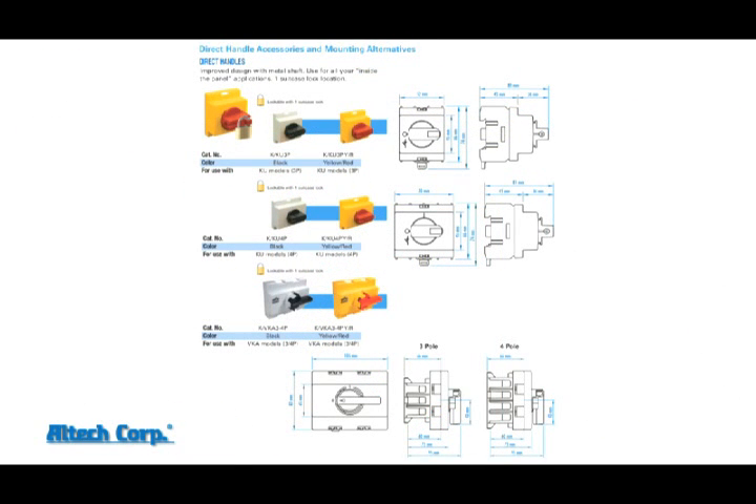The DIN mount with direct handle option allows you to mount the switch directly to the DIN rail in the panel and snap the rotary handle to the face of the switch, covering the contacts and giving direct control.